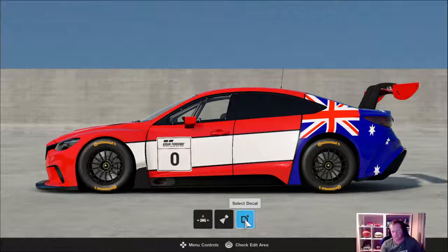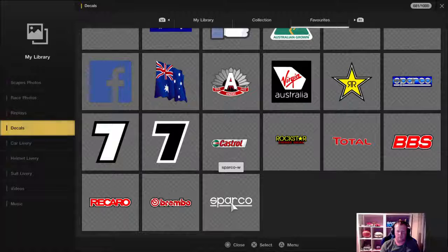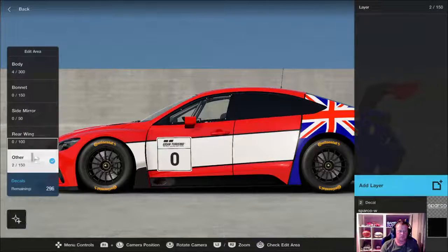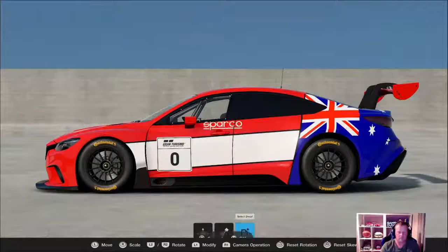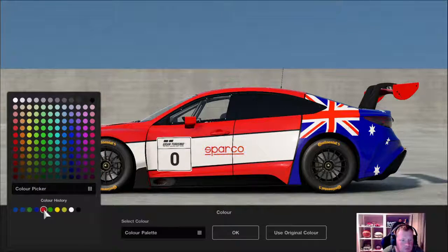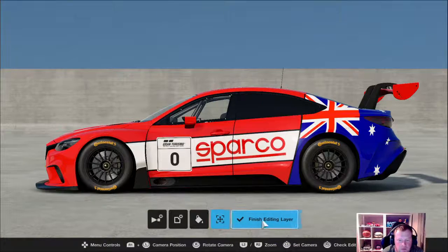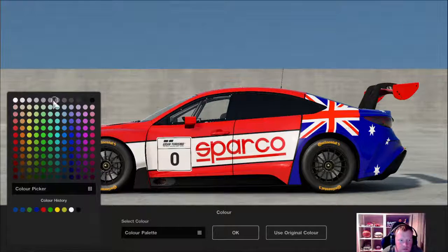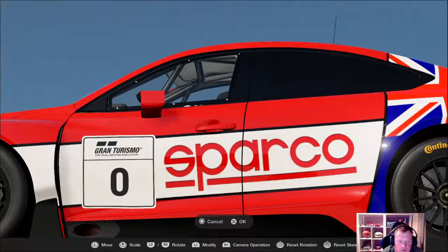With your main sponsor, just for example I'm going to pick Sparco. Make it red. Go back to body, make it red, make it nice and big. Then what I want to do is have a black outline underneath that, so I'm going to duplicate that layer and then pick the one underneath, change that black, and then slide up and left a little bit.